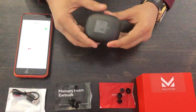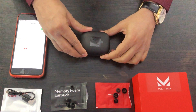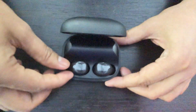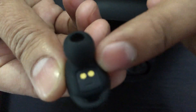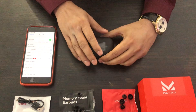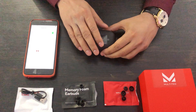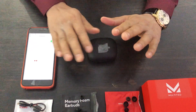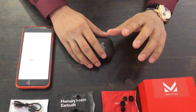Let me open it — here are the earbuds, left-hand side and right-hand side. There's an indication: 'L' for left and 'R' for right. The connectivity is really good and very quick; your earbuds will connect within two seconds. All you have to do is just open the case.